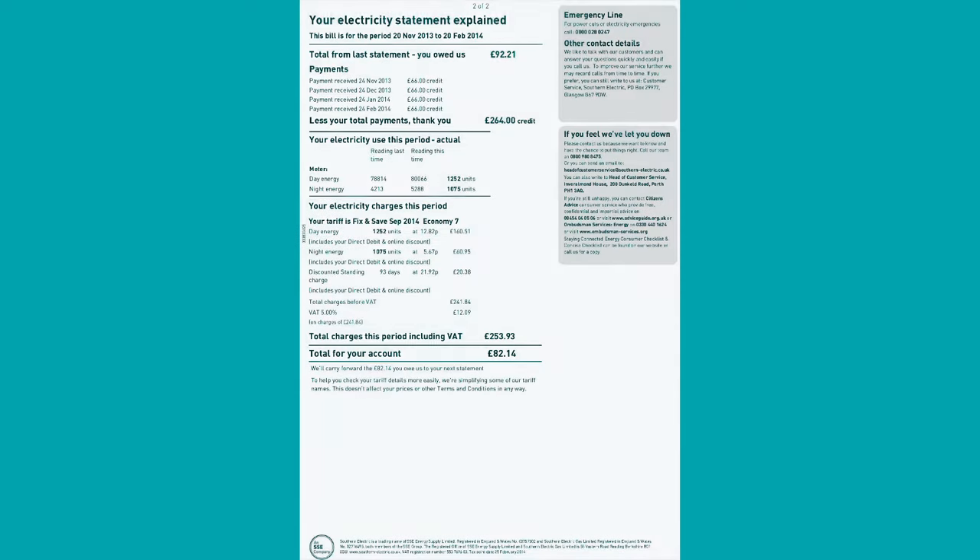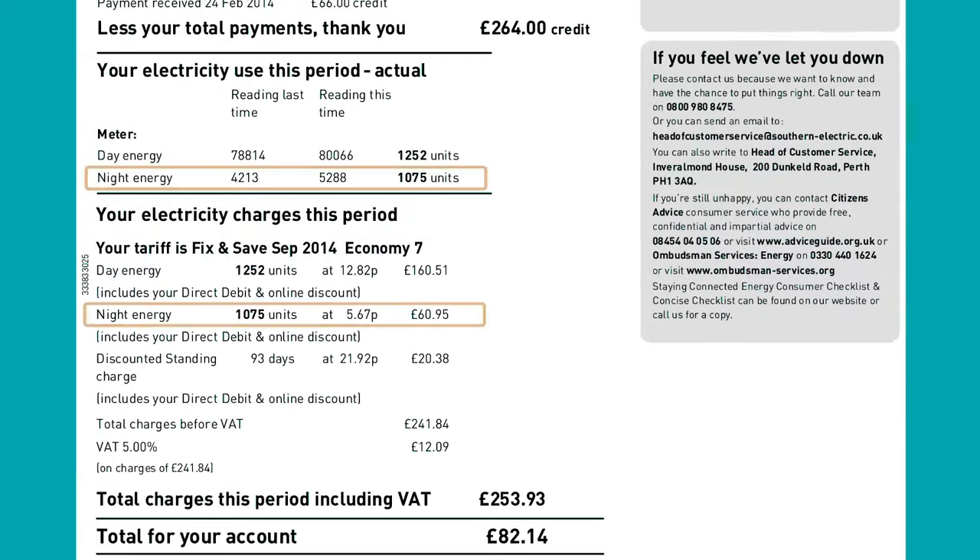To make sure you're on the correct electricity tariff, check your bill. You should see a low or night rate like this.